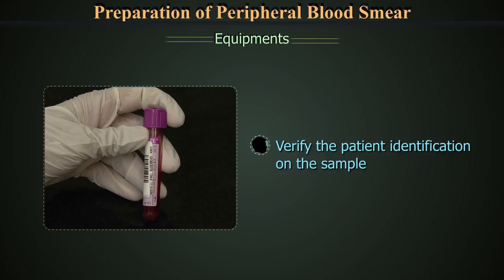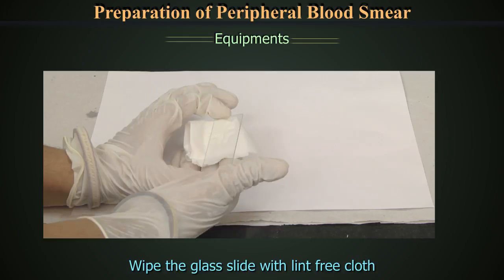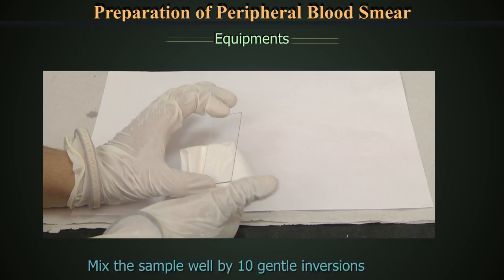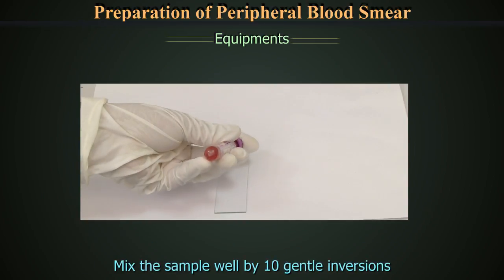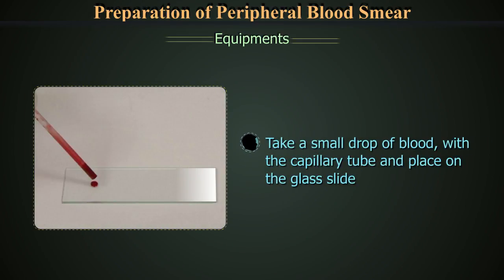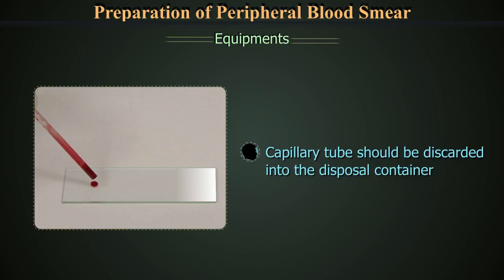After getting the equipment ready, verify the patient's identification on the sample. Wipe the glass slide with lint-free cloth to clean any crust immediately before making the smear. Mix the sample well by 10 gentle inversions. Take a small drop of blood with the capillary tube and place it on the glass slide, 1 cm inside the opposite end to the frosted one. The capillary should be discarded into the disposal container.